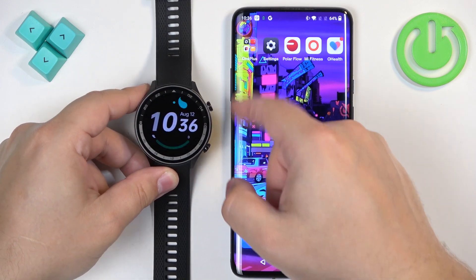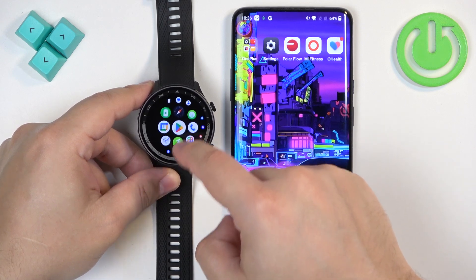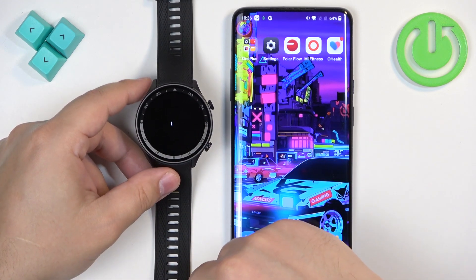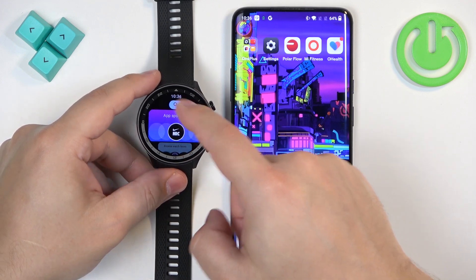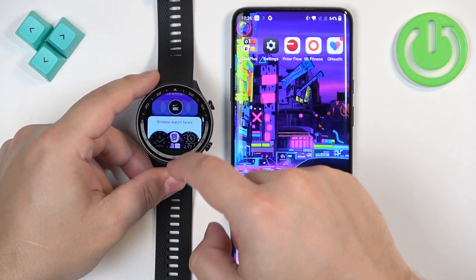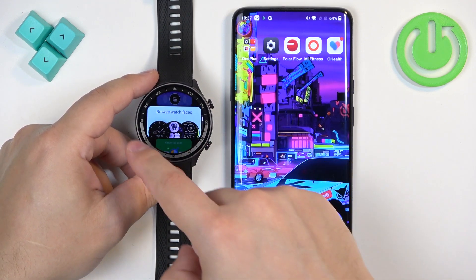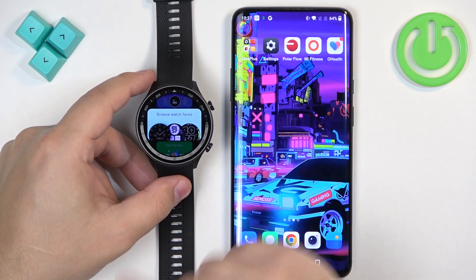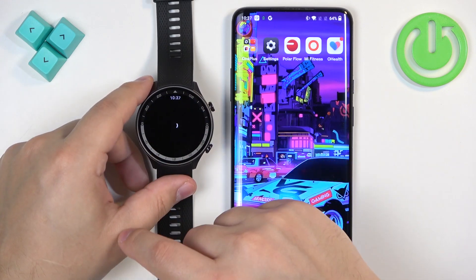We can press the home button to open the menu, scroll through the menu, find the Play Store icon, tap on it. In the Play Store, you will see this page. You can scroll through it and find the banner or button called Browse Watch Faces. Tap on it to open the Watch Face category.